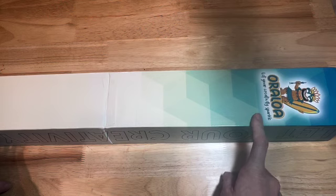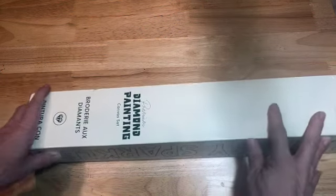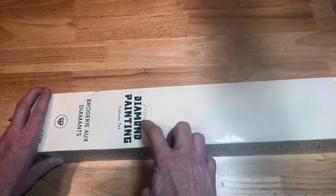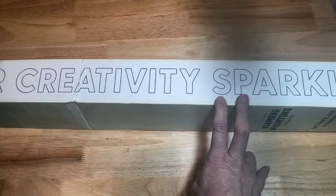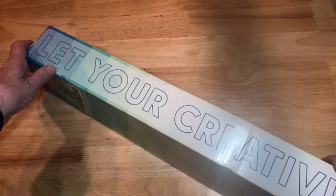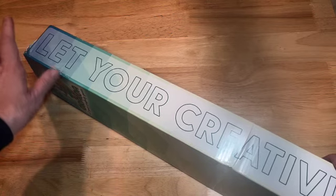It says 'Let your creativity sparkle,' and if we look at the bottom it says 'Premium diamond painting canvas set.' On the side of the box in large letters it also says 'Let your creativity sparkle.' On the top of the box it shows what is in the box, so if you put it on a shelf you can easily see what's inside.